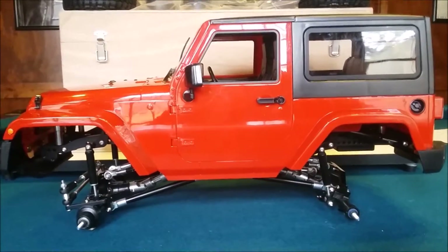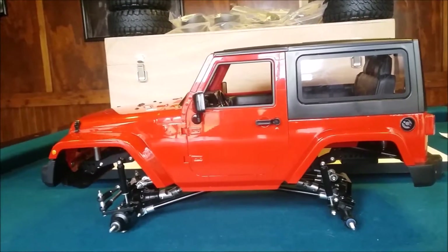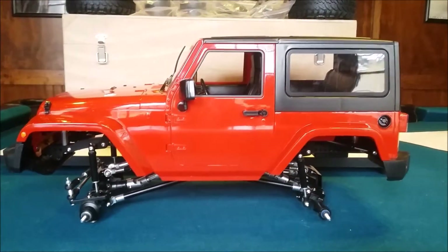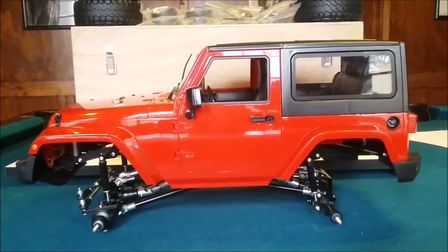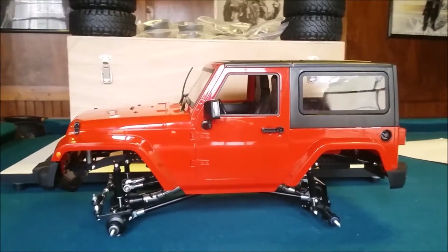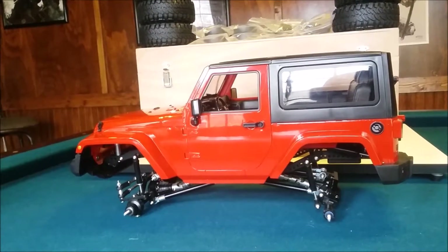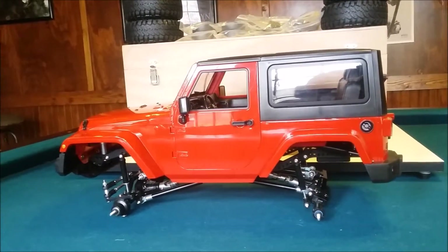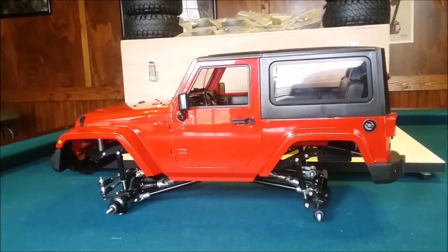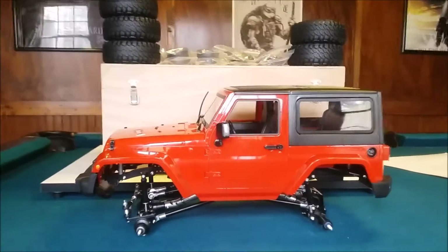I hope to have this running pretty soon, so stay tuned and please subscribe and comment. Give me some suggestions on what kind of motor, servo, and ESC you guys use — I can learn from that. I'm fairly new to the hobby, so please comment and subscribe, and I'll have another video soon when this is on its off-road expedition. Thanks for watching, see you soon!